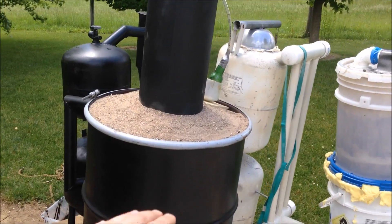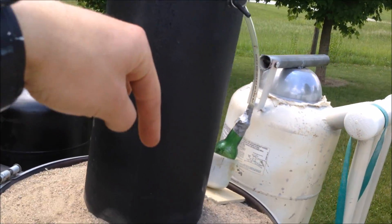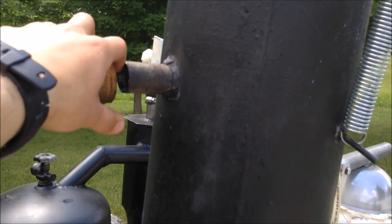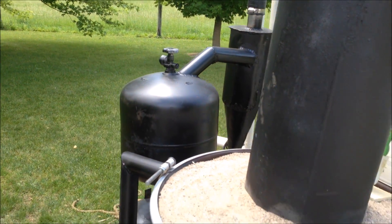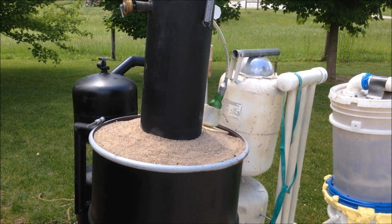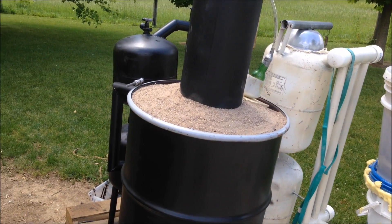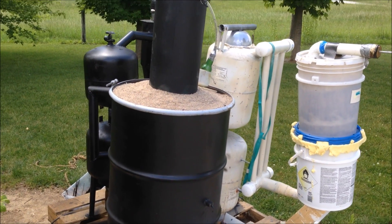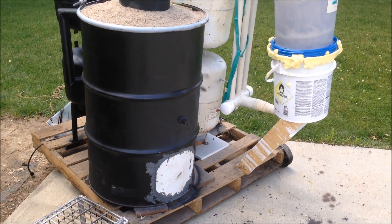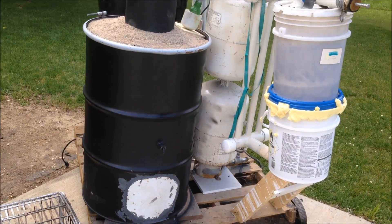It probably bricked all the way up past my air intake nozzle where the air intake sticks down. Because when I closed my lid all the way and had my blower turned up all the way, there was no air getting sucked out — my blower was not blowing any gas out. So the corn probably made a big blockage from the heat, kind of melting the sugar out. I'm not going to say you can't run a gasifier on corn — you might be able to on yours, but mine won't due to the bricking issue.